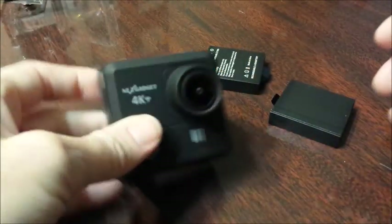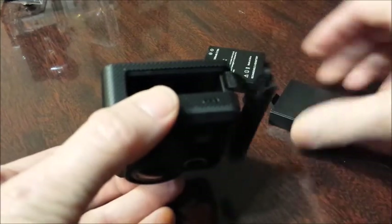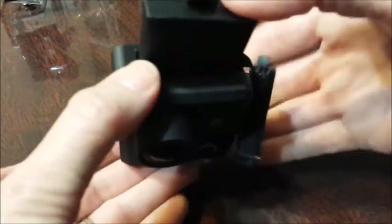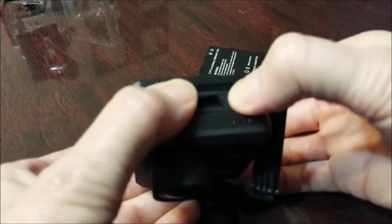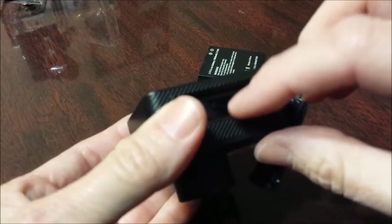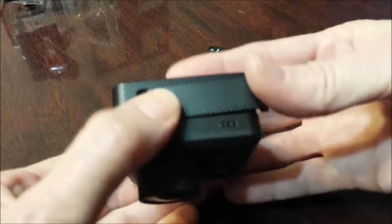You receive two batteries with the camera. On the battery side, just pull it open and slide your battery down in. If it doesn't go one way, turn it over and go the other way. You have a little pull tab on the end to pull it out with. Just slide it in.